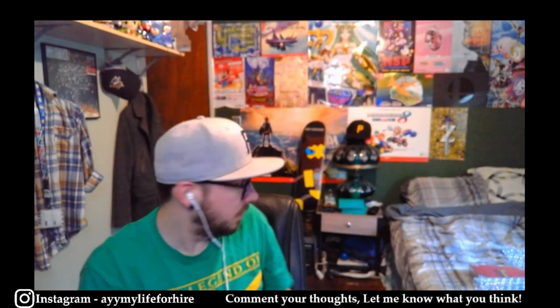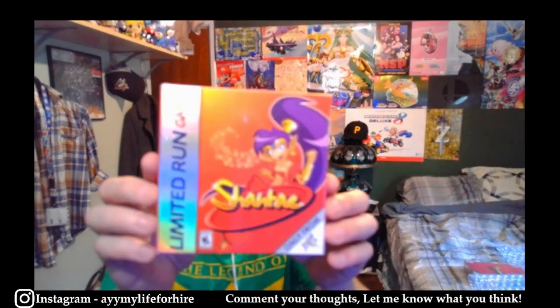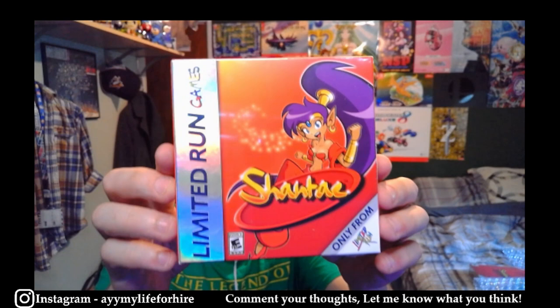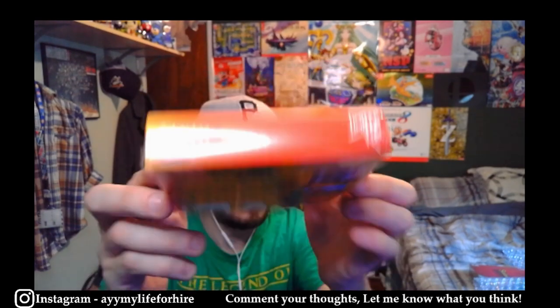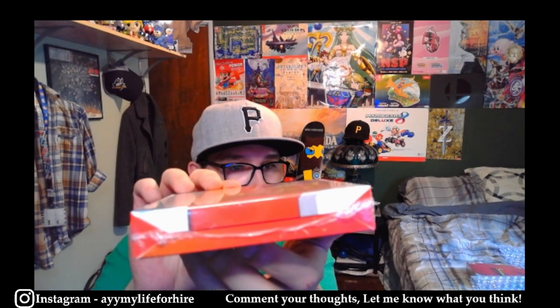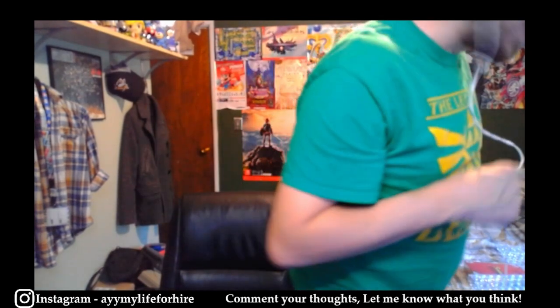So we got those two. Next we have Shantae from Limited Run Games for the Game Boy Color, which I think is also in like mint condition. The seal looks a little weird but yeah, so we have that. The rest is pretty much all Shantae games — I'm not going to lie to you guys.